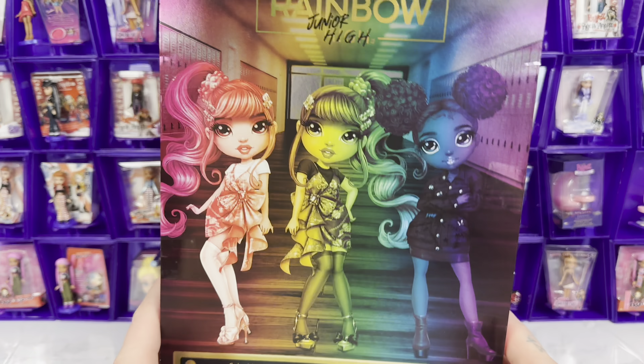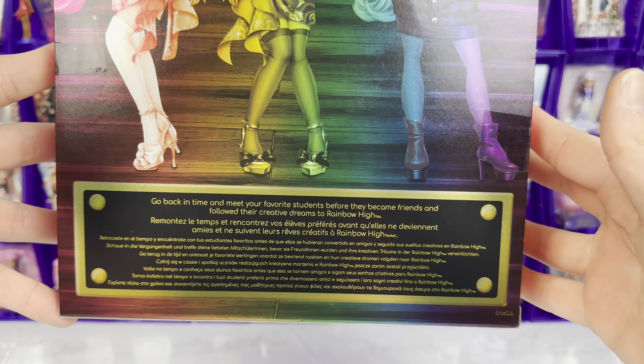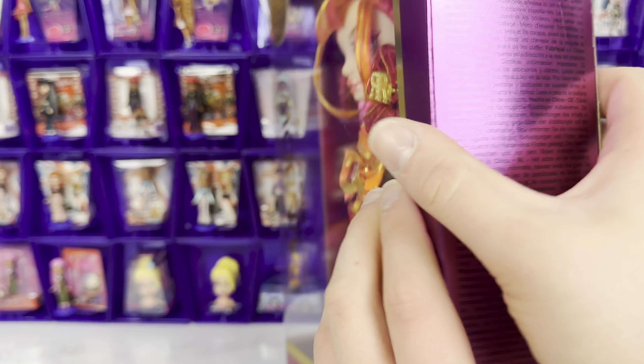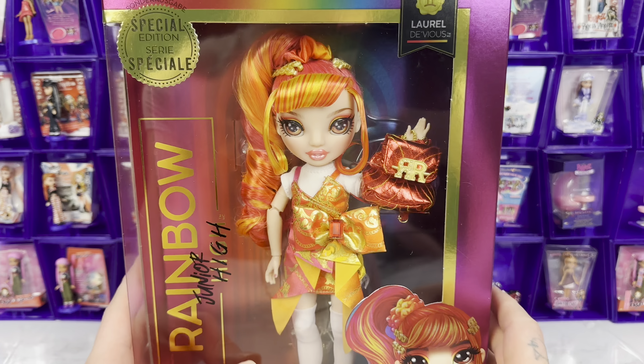Here is the back. We have Laurel, Holly, and Crystal, because Crystal and Amaya are part of this wave. And it says, 'Go back in time and meet your favorite students before they became friends and followed their creative dreams to Rainbow High.' I think she's been in the box long enough — I've been waiting for her, so let's get her out.